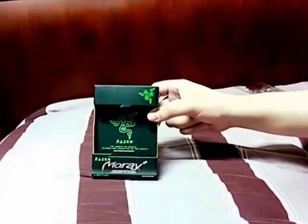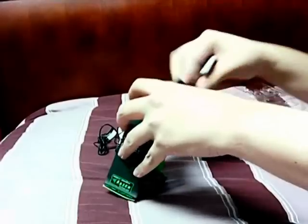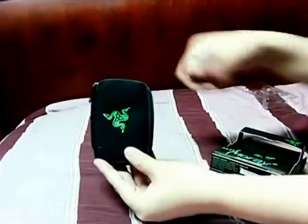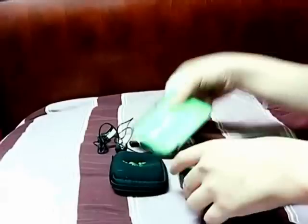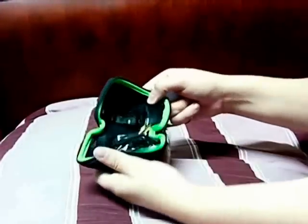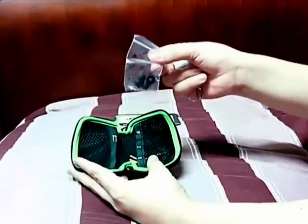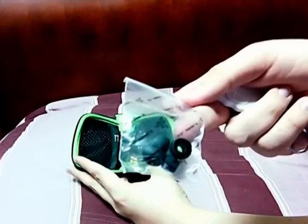Now let's move on to the rest of the package. Let's see what's inside this part over here. Pretty cool pouch with the Razer logo. Inside here we have the certificate of authenticity, quick start guide, and some Razer stickers. And here's the actual bag — it comes with extra earbuds. What's cool about the pouch they come in is it says 'by gamers for gamers,' the Razer motto. It's pretty cool.